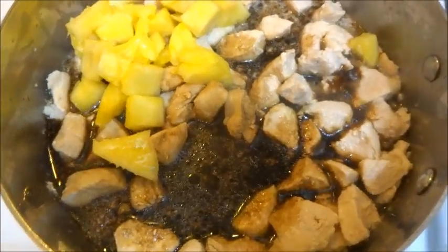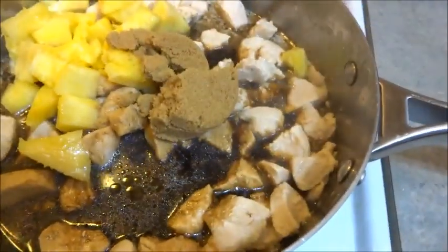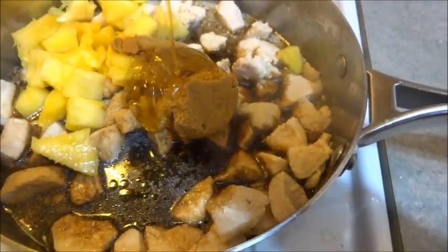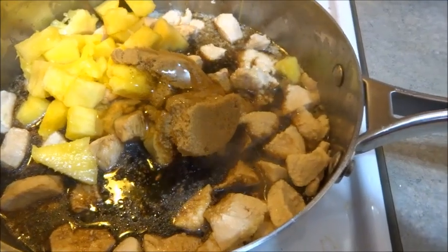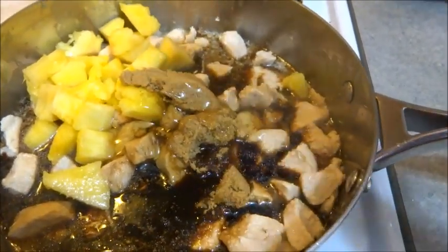There's our pineapple put in, and now I'm just going to add in the brown sugar and then the honey as well. I'm going to cook this for about 10 to 12 minutes on medium heat.